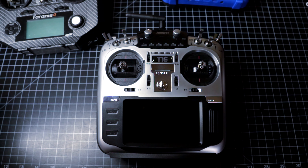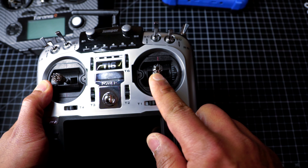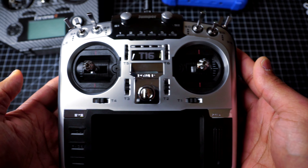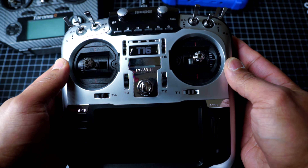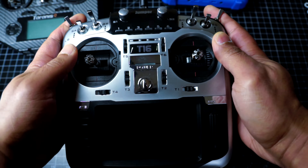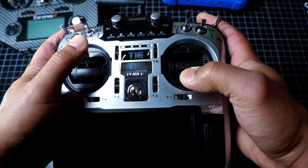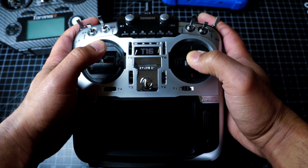So just a quick tabletop look. What I wanted to highlight here is the reach from the stick to the edge of the radio, because when we're talking about ergonomics — at least for thumbing and pinching — your level of control is going to be determined by that relationship from the stick to the edge of the radio. This is going to be similar to something like an X9, where you've got good range of motion on the sticks, and I do like that these gimbals have less throw than a typical FrSky radio.